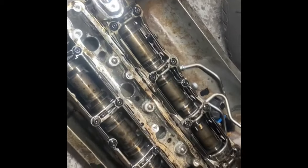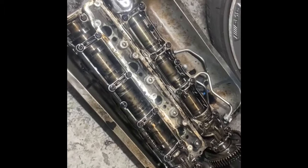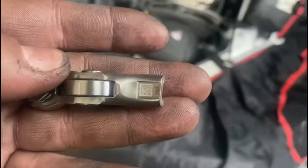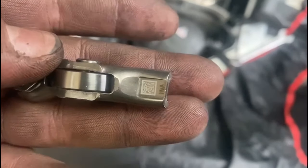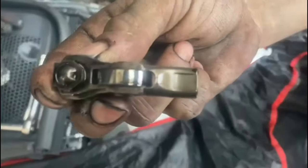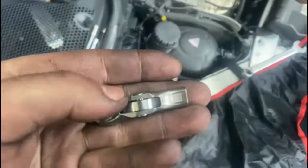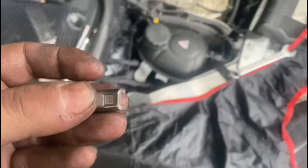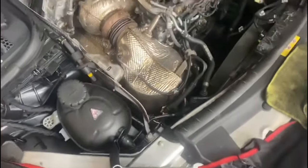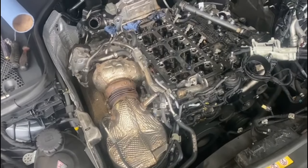The camshaft is not that bad, so we will be using the original camshafts and letting the customer take back the part he got, saving him money as that is the most expensive part of this job. As we can see, the new rocker arms come with a barcode and a brand name, whereas the ones off the engine have no barcode and no brand. These new ones are better quality, upgraded, compared to the ones that come original on the engine, and that's the main reason why they wear down so quickly.